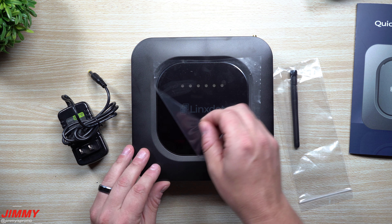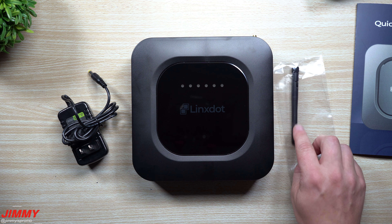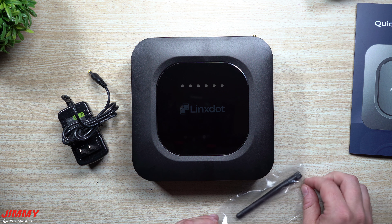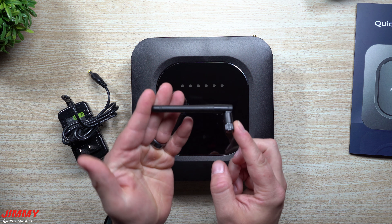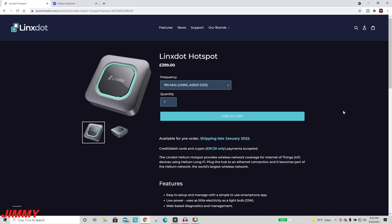Just to make sure everything is looking good and the provided antenna is doing a great job. This one right here is 3 dBi — even though it is a little bit shorter than the majority of the ones I've seen. I think this one's even a little bit shorter than the one on the original OG Helium hotspot.